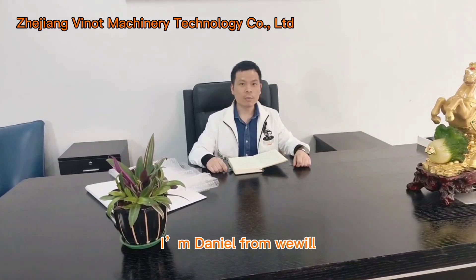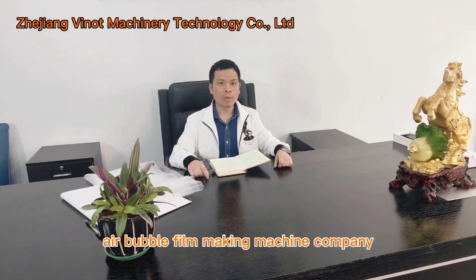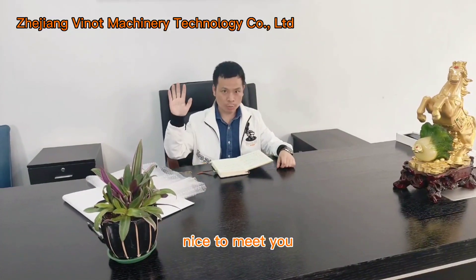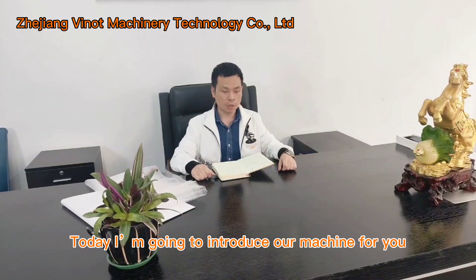Hello everyone, I'm Daniel from Wewell Airbub film making machine company. Nice to meet you. Today I'm going to introduce our machine for you.